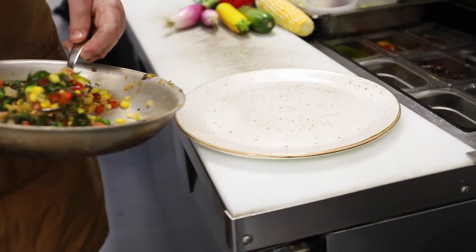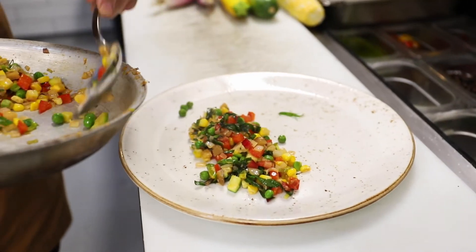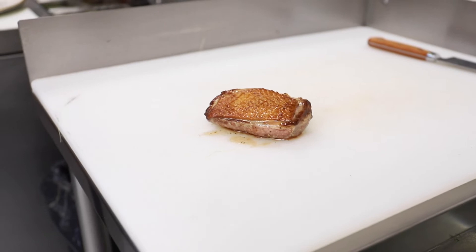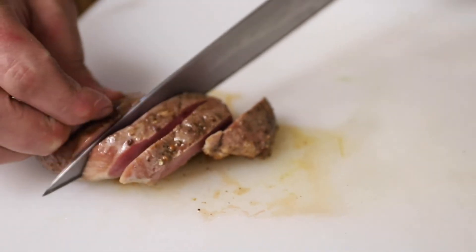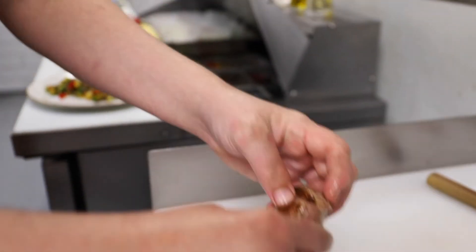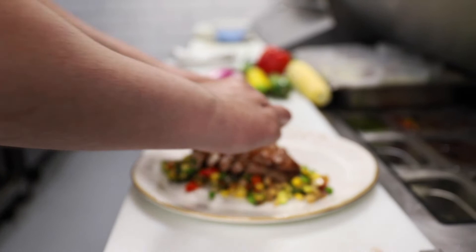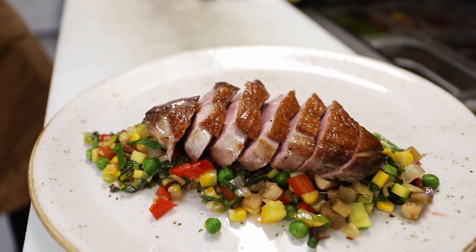We are going to take our summer succotash that we started earlier, and now we are going to plate it. Usually when I cut my duck, I like to put it upside down. That way you get nice even cuts through your skin, otherwise you find you may push down too hard on your duck. And then we have a perfect medium duck breast, and we just bring it over to our plate. And it goes right on top of our succotash.